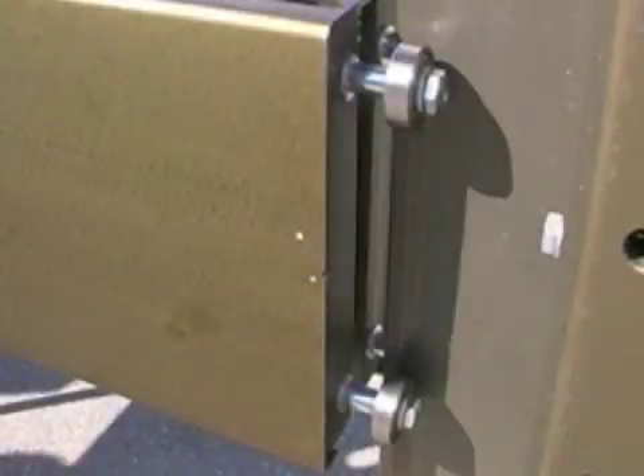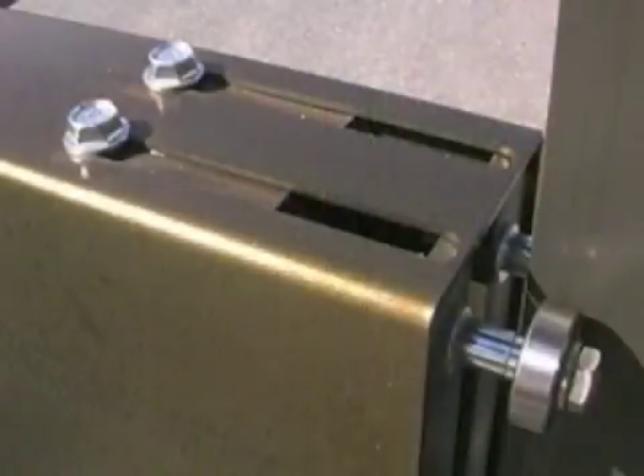The tip of the guide bar runs on ball bearings, which allow free and precise movement. There's also an adjustable guide bar guard, which can be ordered in several different lengths.